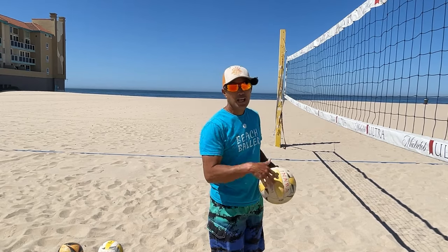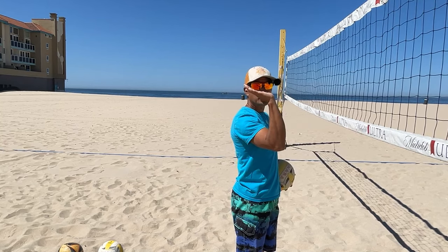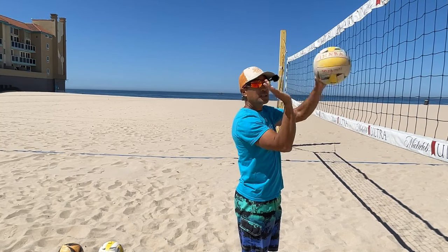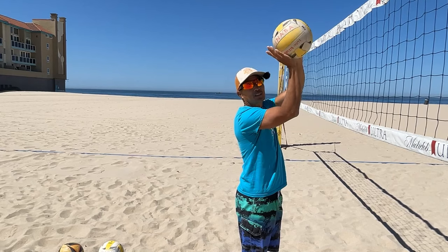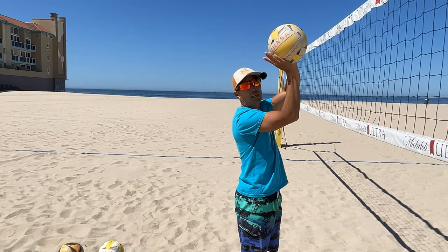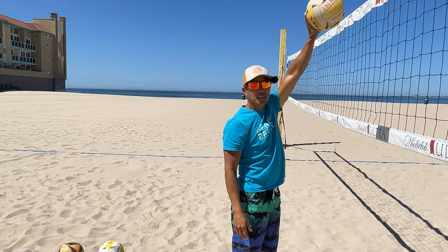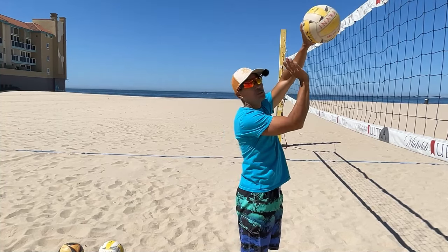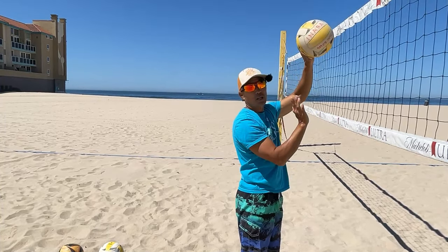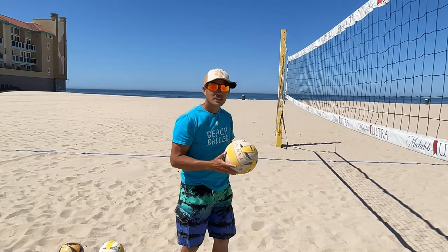Mistake number one is having your hand like this — see how my palm is facing straight up to the sky. In order to hit a soft shot, I'm going to hit the bottom of the ball because my palm is pointed out. I can't accelerate on this shot because if I accelerate it's going to go really high and be in the air a long time. So most people end up decelerating and trying to hit the bottom of the ball.